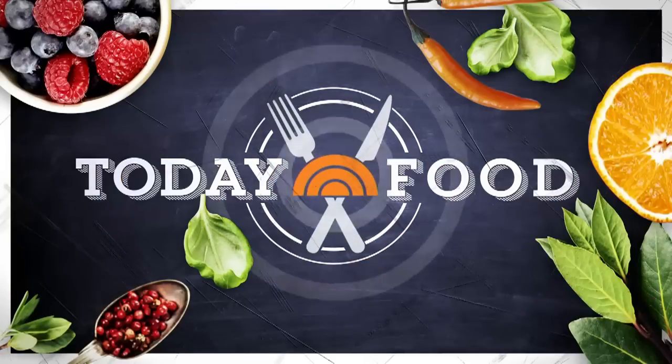Back now, 8:45 this week on Today Food. We're highlighting regional favorites from across the country. First up, Jersey girl Lara Vitali, host of Simply Lara on the Cooking Channel, with a tri-state favorite two different ways.